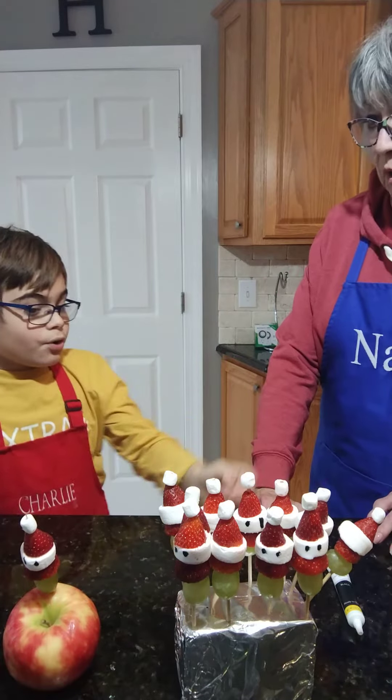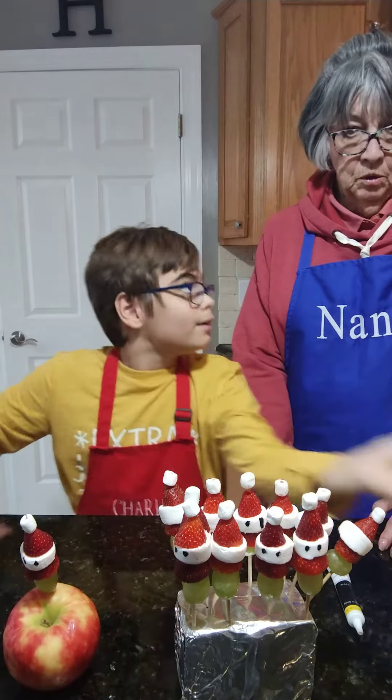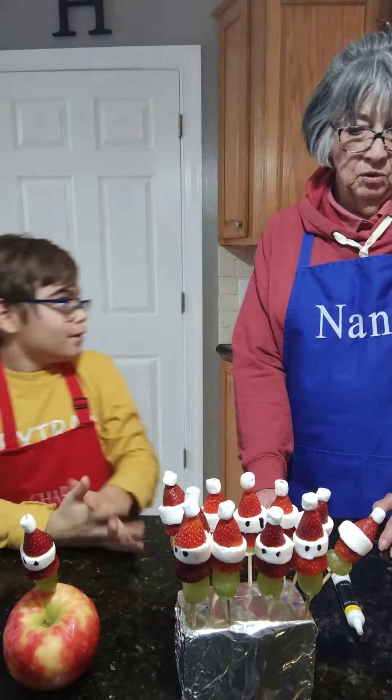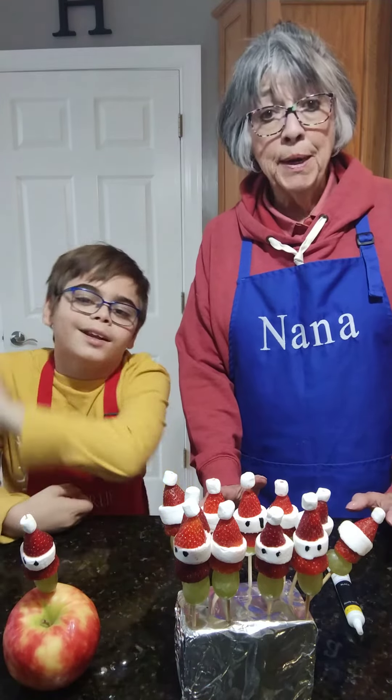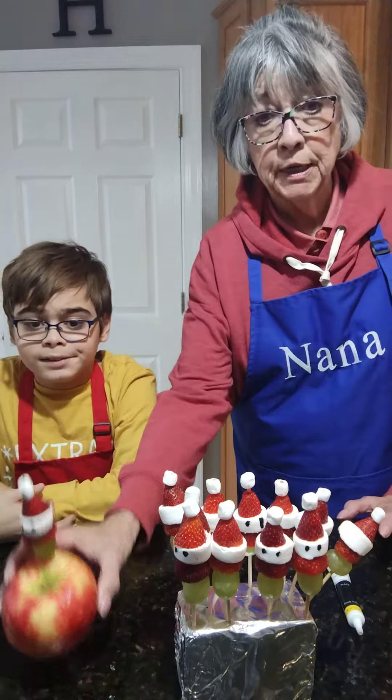You could also use marshmallows, even — I don't know if they'd be heavy enough to hold it. You can also use bananas, oranges. You could do anything, anything that's sturdy enough to hold it.